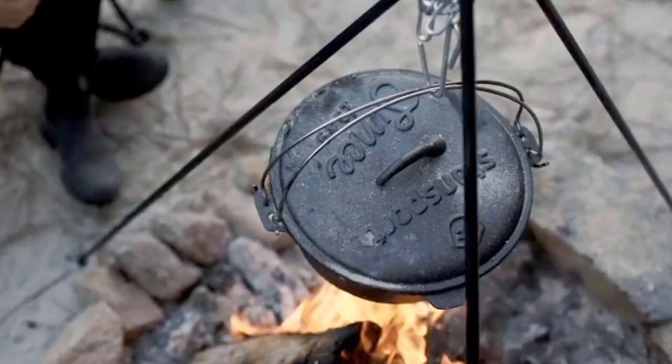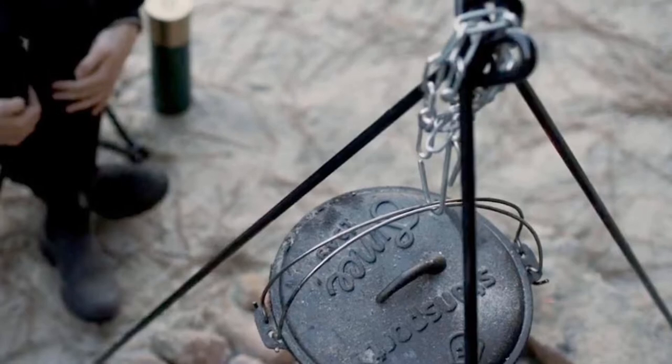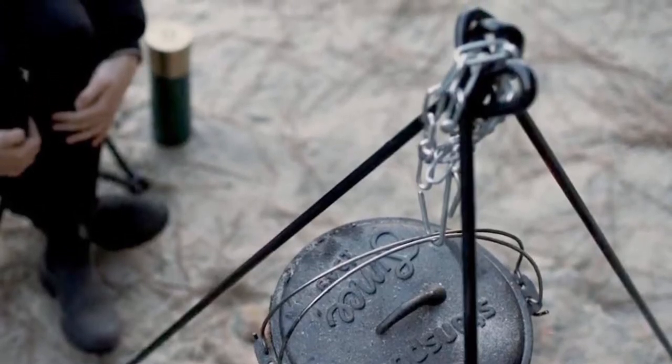It works great for hanging Stansport Dutch ovens, teapots, coffee pots, etc. over an open fire. Other camp uses include hanging lanterns, water jugs, clothing, and more.